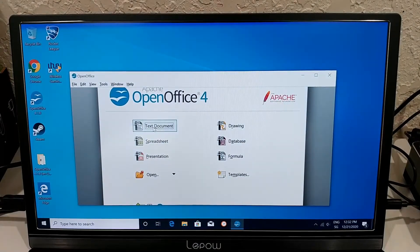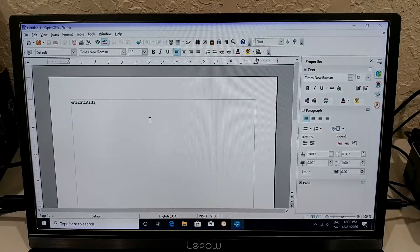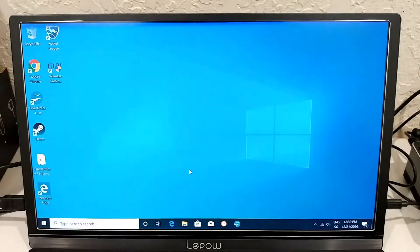I've also installed Open Office — opening a text document is immediate with no wait time at all. We have full desktop power here.